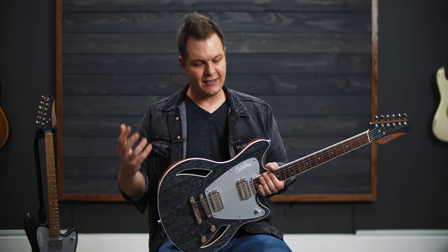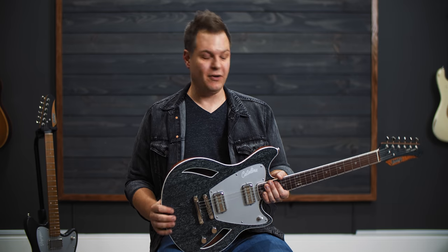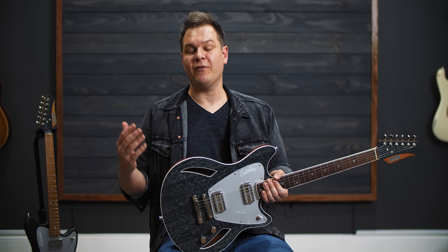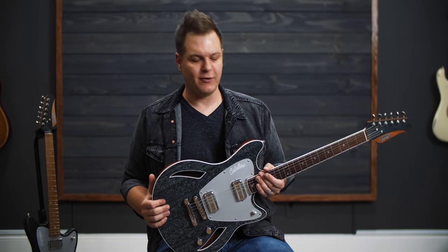Chad is kind of a one-man custom shop. If there is a guitar that you want and you can think up, he can basically build it for you for really a fraction of the price of what you'd get with a custom shop offering.